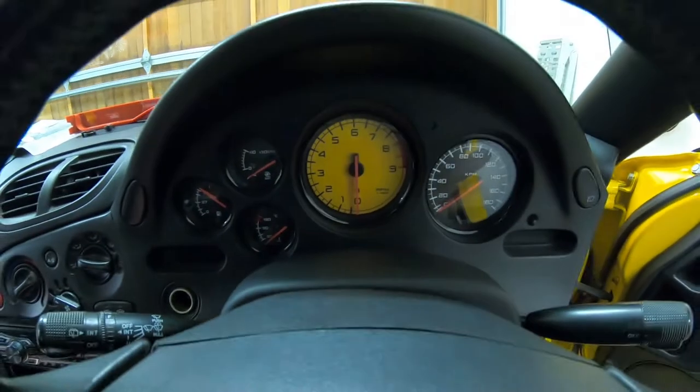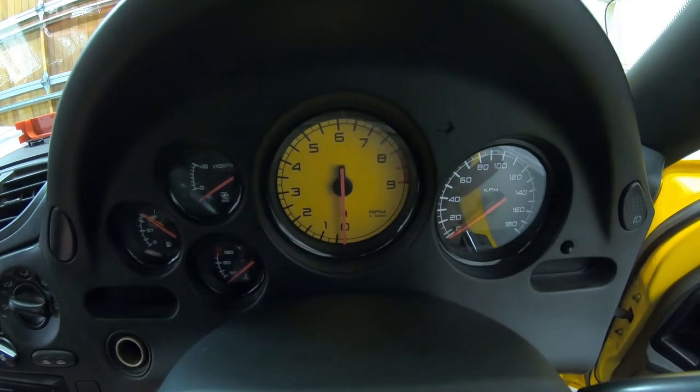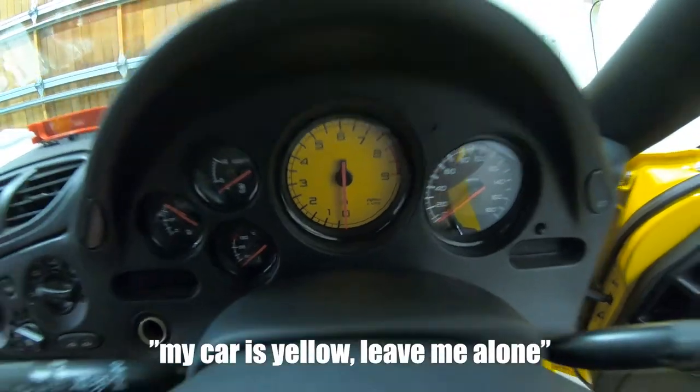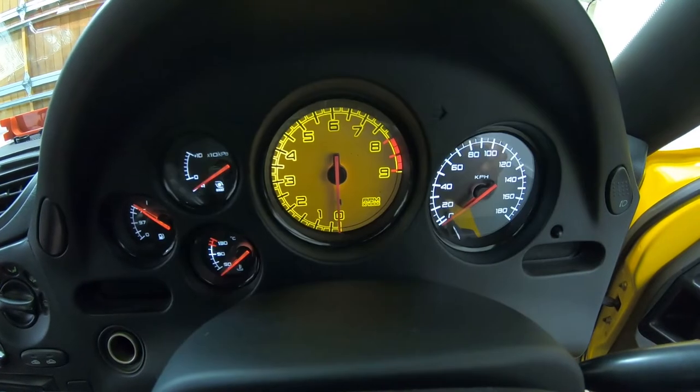We keep getting bullied with people saying that this is a faux-rari and that we're trying to copy the Ferrari. My car is yellow - leave me alone. The limiter gauges are cool though.